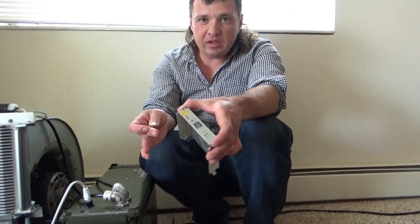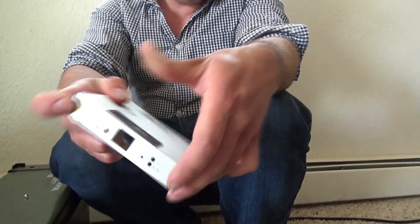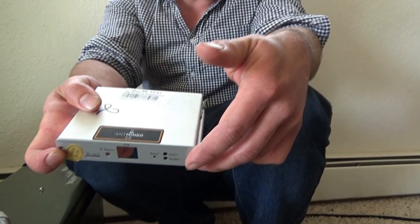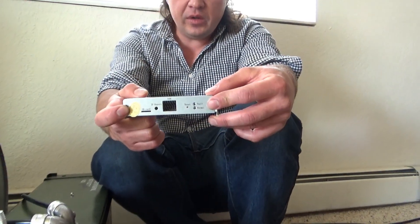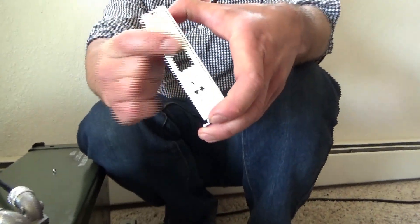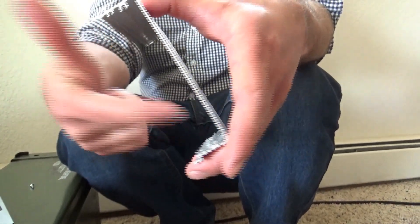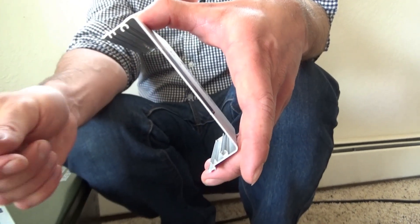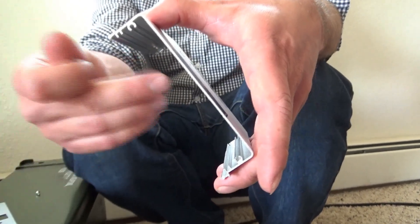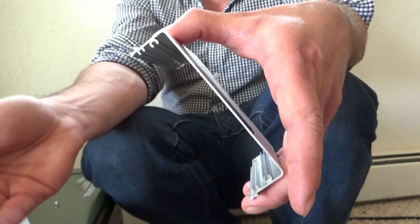One last modification I would recommend: on your miners, there's a metal piece covering the control board — it's hard to show in here because it's full of oil. On your miner, take this little face plate off. This will let more oil flow through and not be an obstruction, and it'll keep your control board cool. Because that's about the one place where oil can pool up and, without flow, overheat.